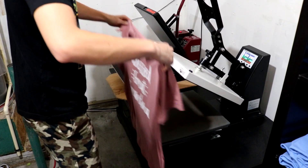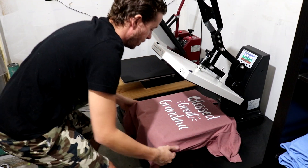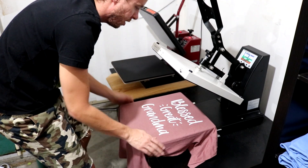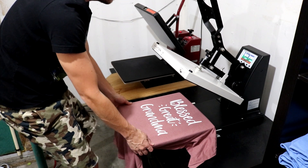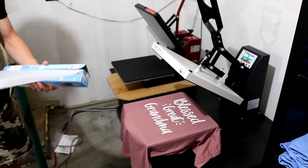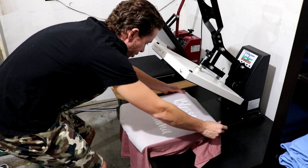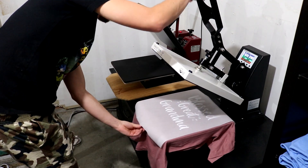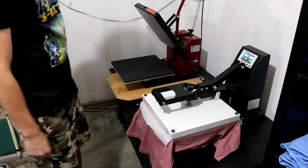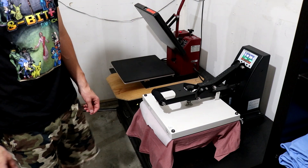Now we're out in the shop with our heat presses. These heat presses are a little smaller than the one we used earlier for the pre-treat — we just need them big enough to press on the graphic. Once the shirt is properly placed on the platen for the heat press, we get some parchment paper, place it over the graphic, and heat press the shirt two times in 90-second intervals. Then we'll have a finished product.